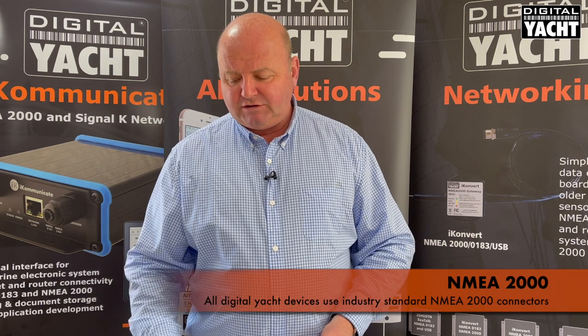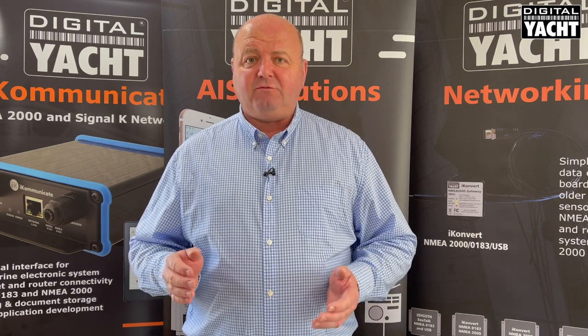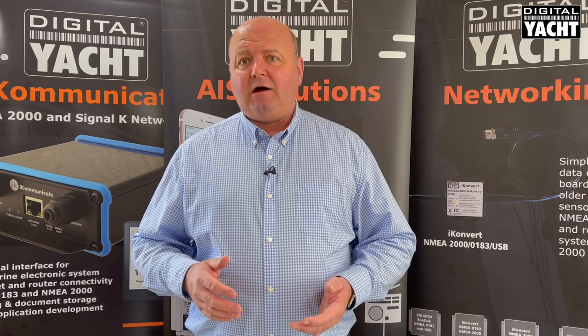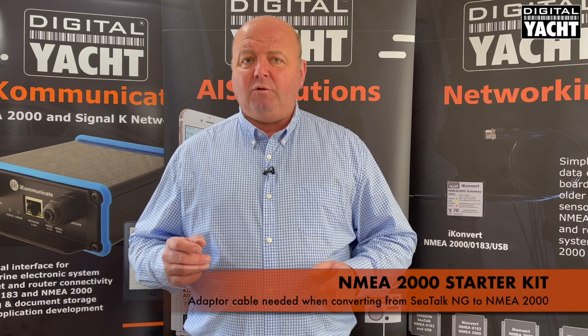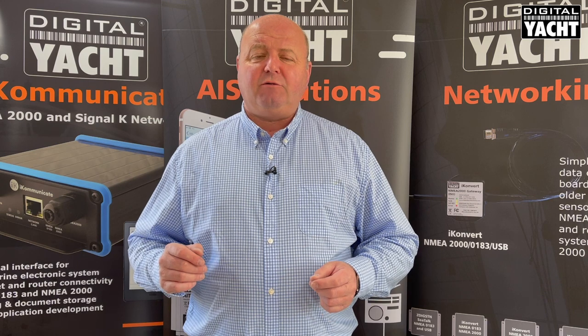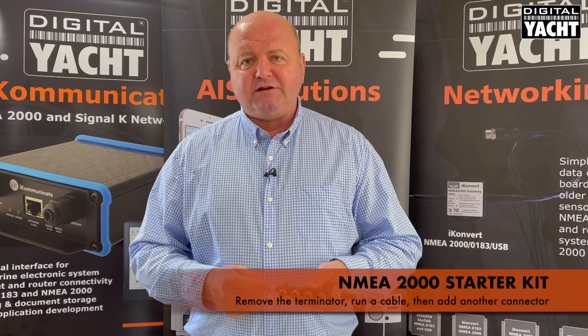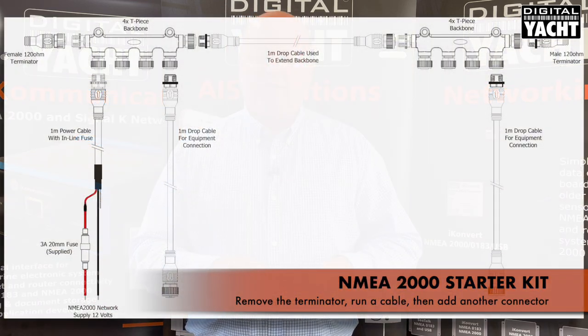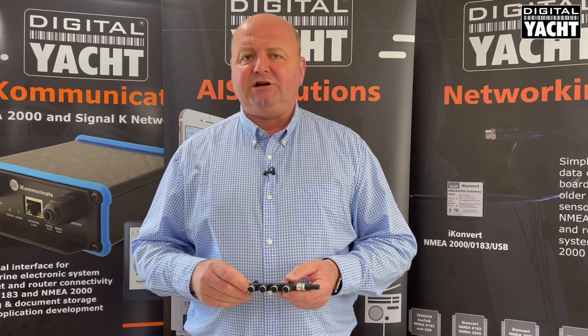Digital Yacht devices all use industry standard NMEA 2000 connectors — metal ones used by a variety of different manufacturers. Some manufacturers, principally Raymarine, have opted for their own lower cost plastic connectors, which they call SeaTalk NG. The data is still the same but the connector format is slightly different, and you may need an adapter cable to convert from SeaTalk NG to NMEA 2000. We'd always recommend sticking with the industry standard format for your main backbone and then terminating off to any proprietary fittings. You can expand the starter kit easily — remove the terminator from one end, add a cable between the two, then add another multi-piece or single T-piece connector and grow the system as you need to. The key thing is to have a terminator at each end.